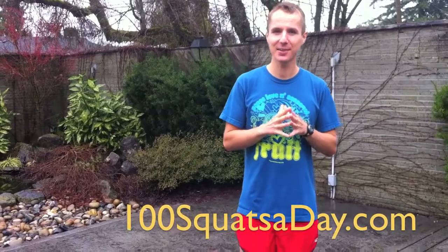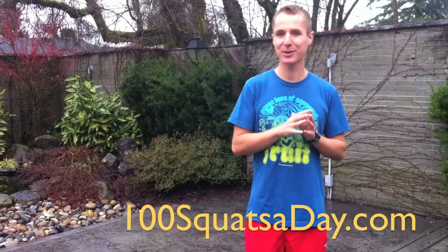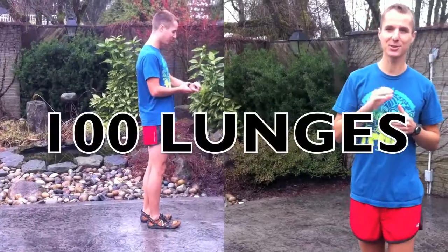Hey, welcome back to 100 squats a day. Today I'm going to show you the next step in the evolution of 100 squats a day. If you think you've mastered 100 squats and you can do them comfortably, nice and low, at a really fast pace, then you might want to take the next step. And this is it right here: 100 lunges.